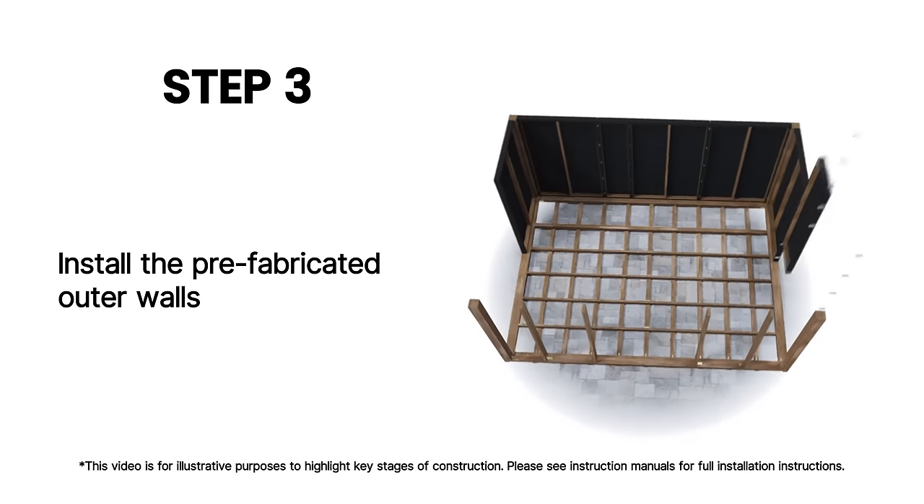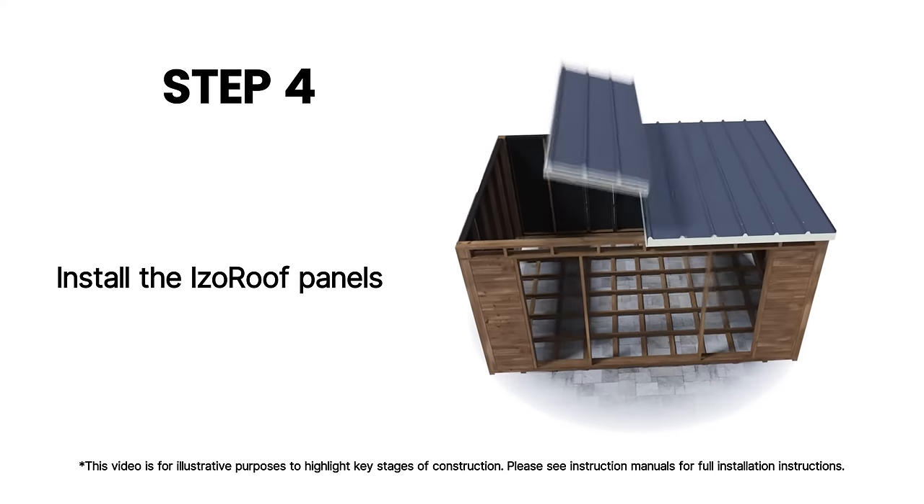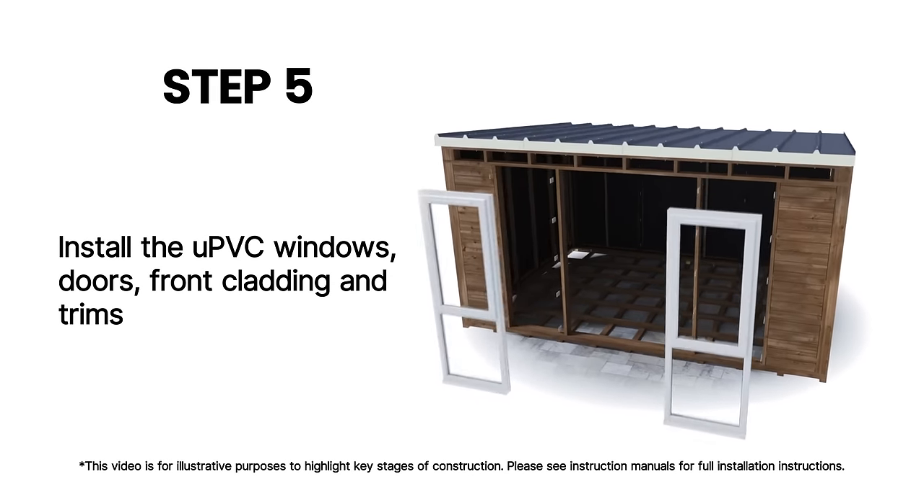Install the prefabricated outer walls. Install the iso roof panels. Install the UPVC windows,